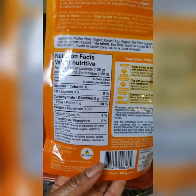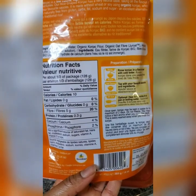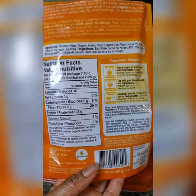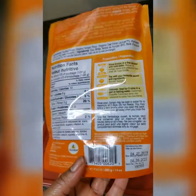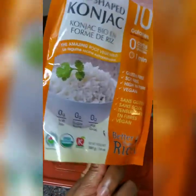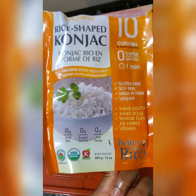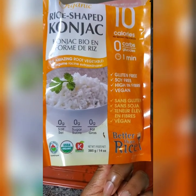Would I buy this again? Definitely — it's going to be a regular part of my weekly grocery list. I live in Canada and I paid about six Canadian dollars for it, so yes, it's something I would absolutely do again.